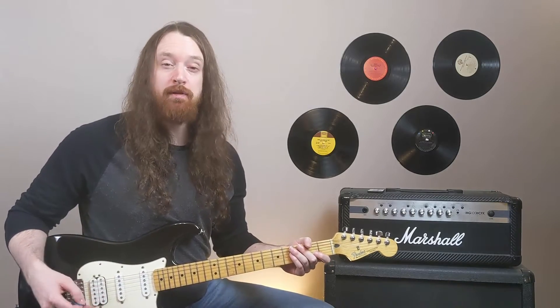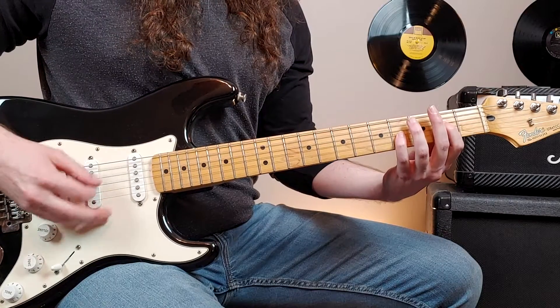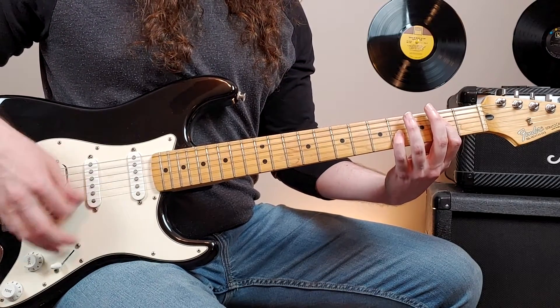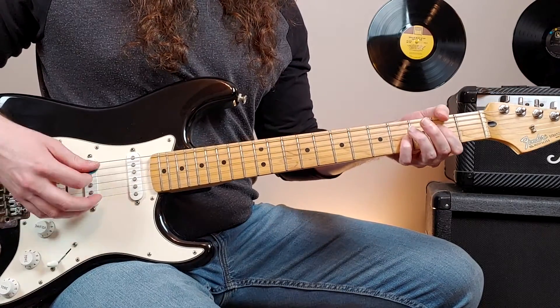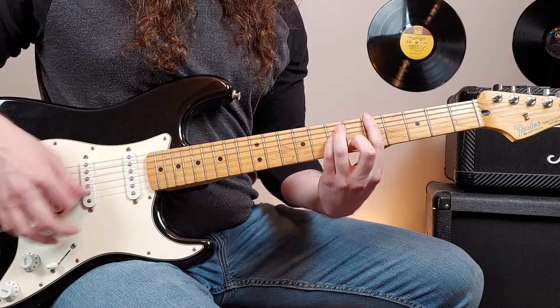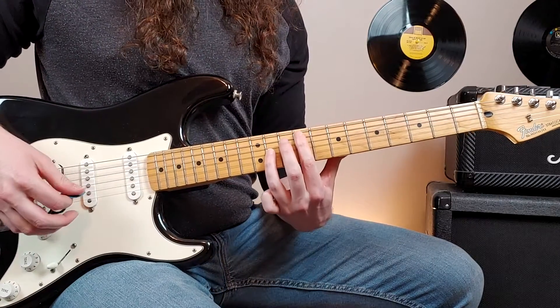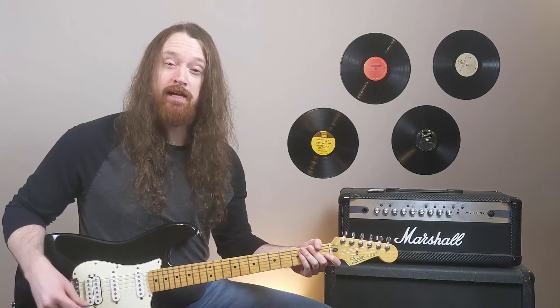Coming out of the breakdown, we play the main riff with a clean guitar sound again, up to those octave swipes. And then we kick on the distortion to play the last chorus.